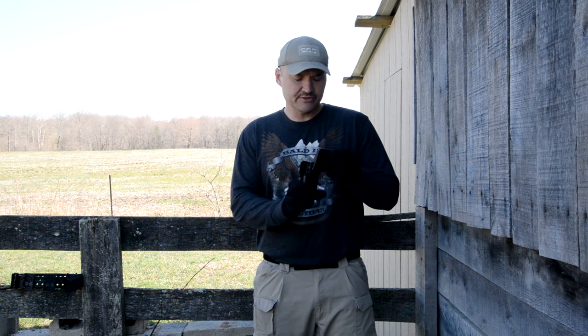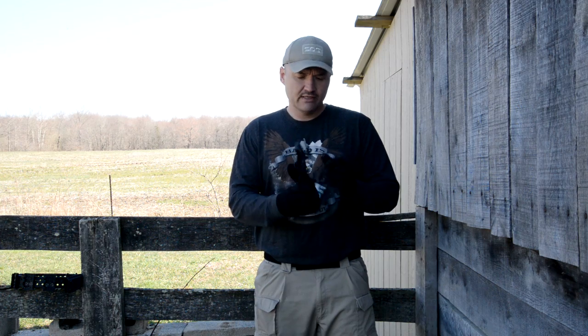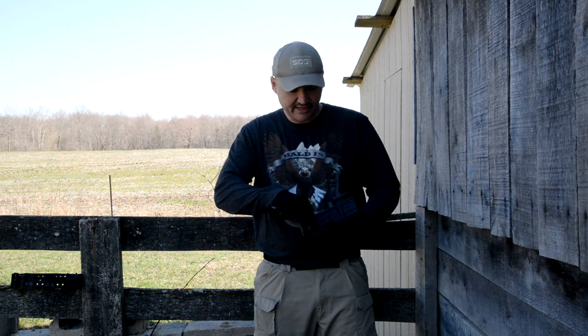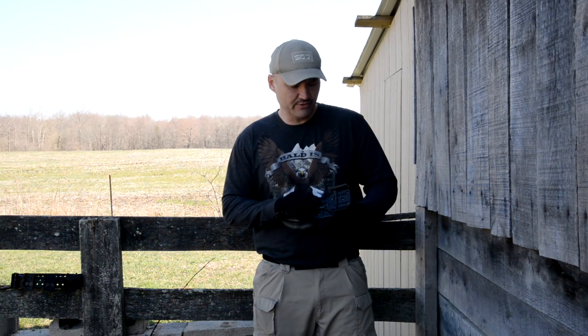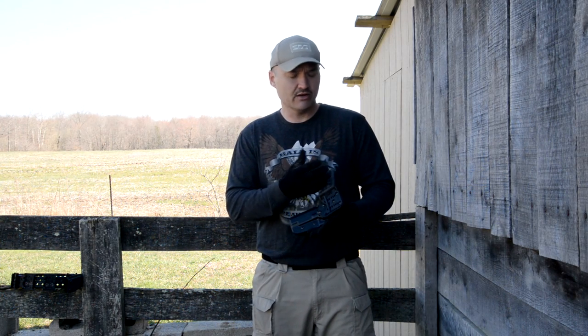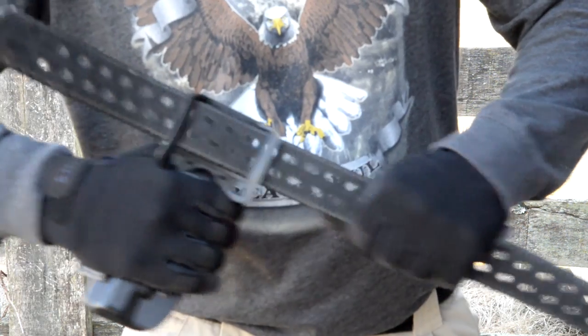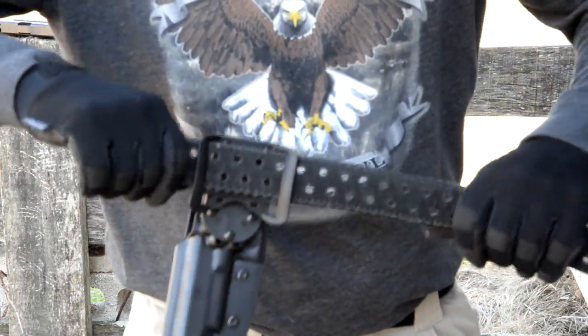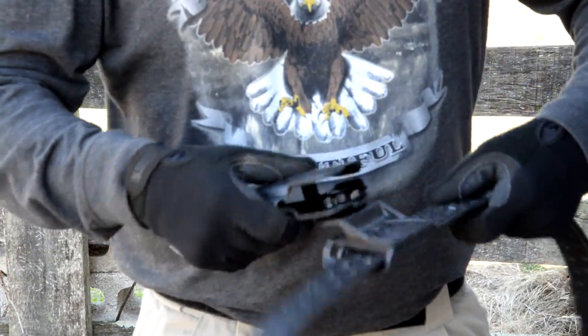It's also got what they call the adjustable stingray loop attachment for the belt. It's real easy to adjust — you just take a flat screwdriver and pop that piece up, move it up and down to wherever you want it. It fits belts from one and a quarter inches wide up to two and a quarter inches wide. And it is adjustable for three different positions if you like your gun canted forward or back. I prefer mine straight up and down.